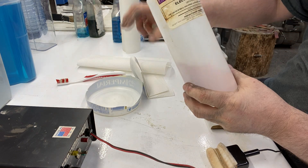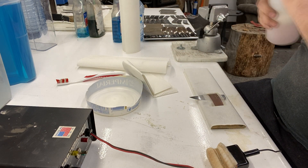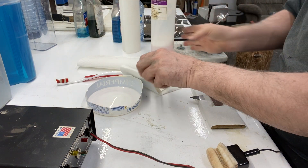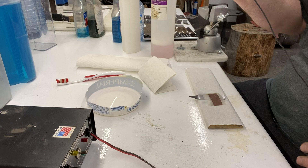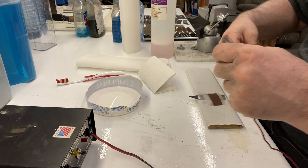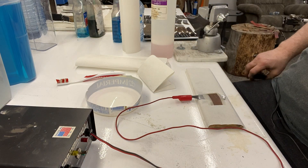I use Electrolyte 94 for my electrolyte. I pour it in a little margarine container that I ripped in half. Just a piece of carbon that's hooked up to my Personalizer Plus — put the felt pad on it. Here's the ground clamp, just like welding.